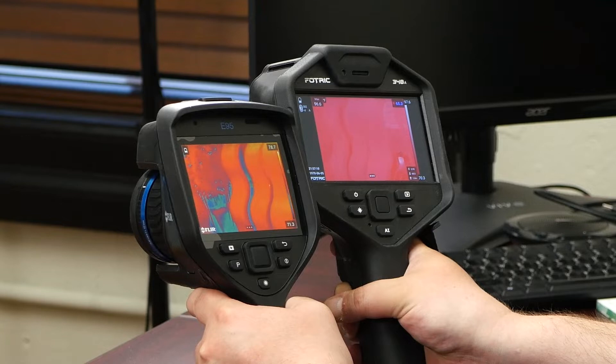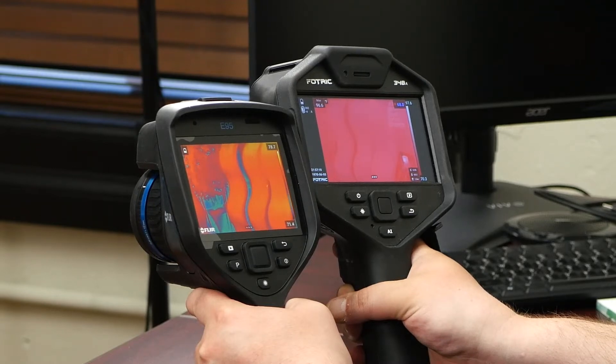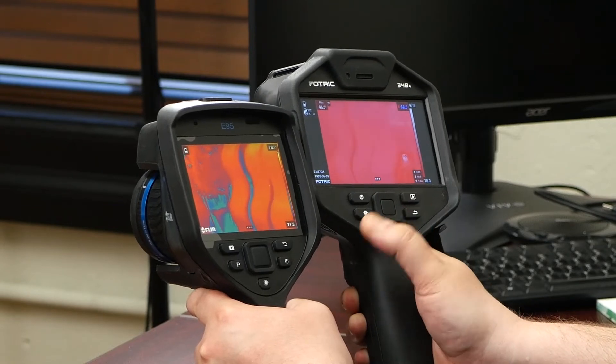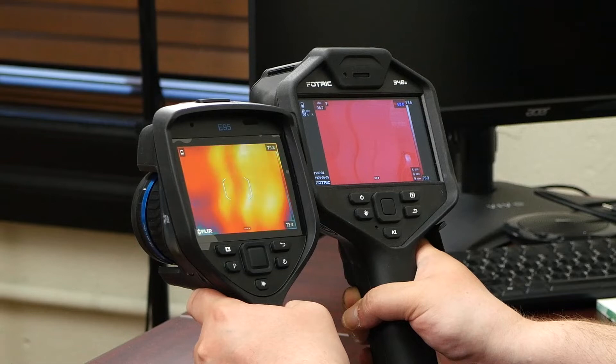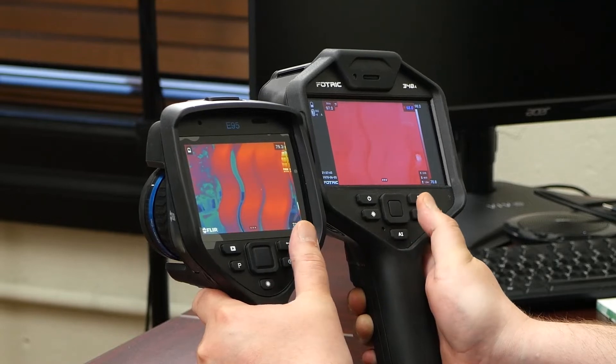Here we have the FLIR and FOTRIC side-by-side. You can see that even though the FOTRIC has a 5-inch screen versus FLIR's 4-inch screen, the actual usable thermal image is pretty similar. FOTRIC does have a trick with the letterboxing on the sides where you can see a bunch of additional parameters, including the max temperature on the left and the range. A lot of the same things you can see on the FLIR, but just a little more detail.